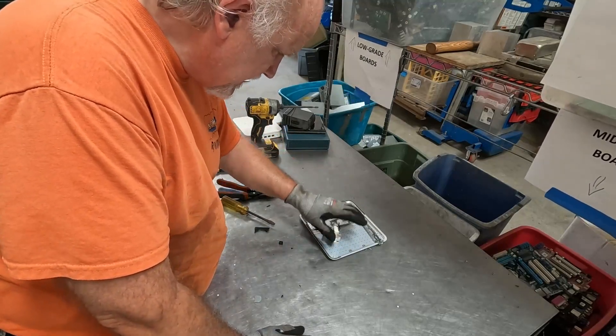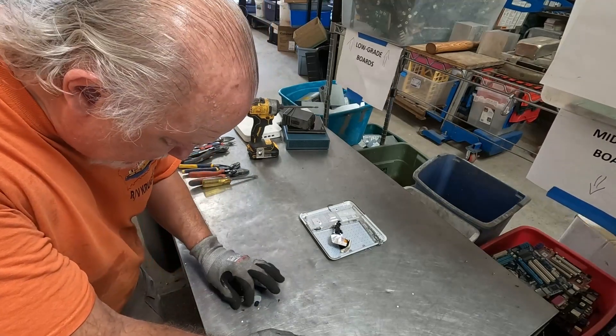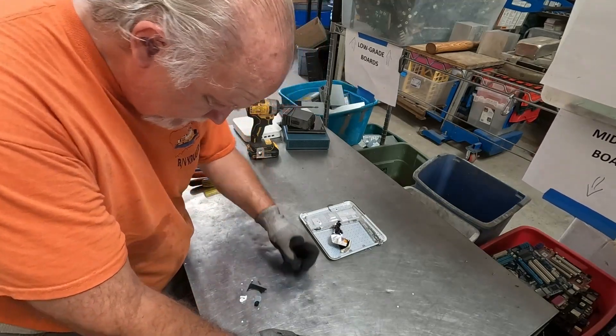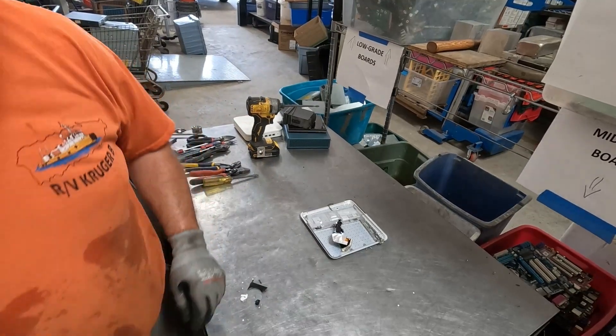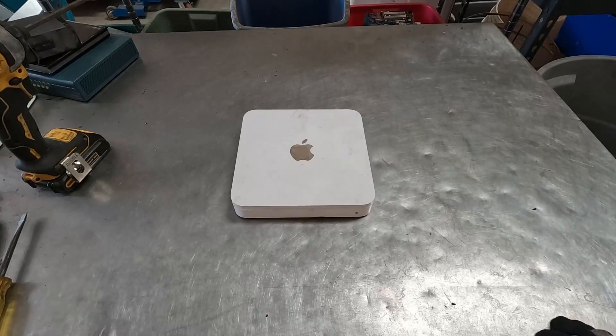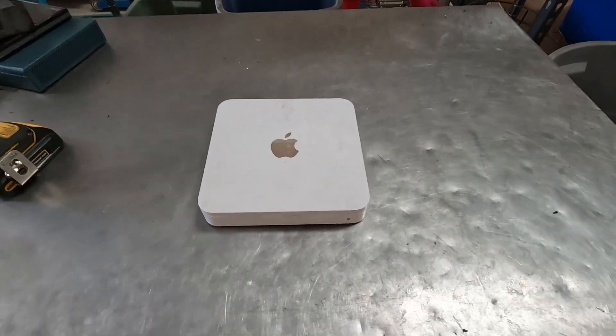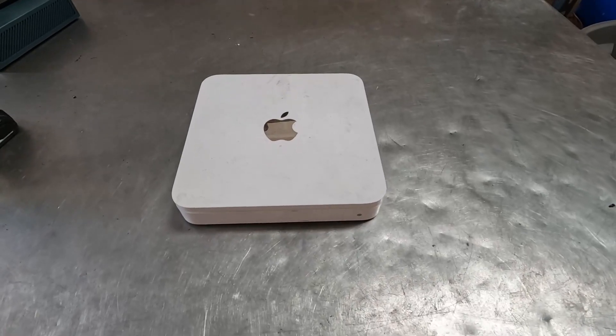Hey, that was not bad — I'm actually pleasantly surprised. For an Apple product, it came apart relatively easily, and there was some good stuff in it. If you enjoyed taking a bite out of this piece of e-waste, just check out these links for even more fun scrap.